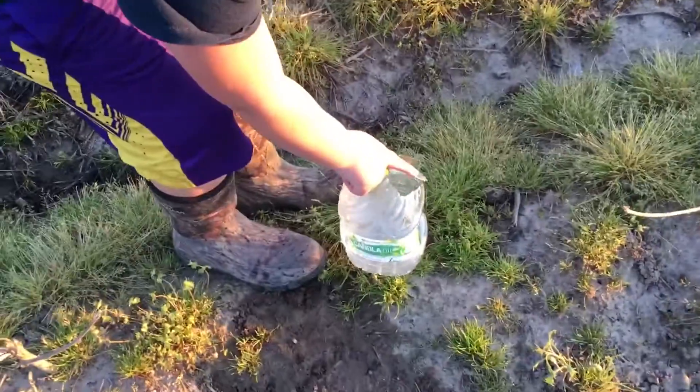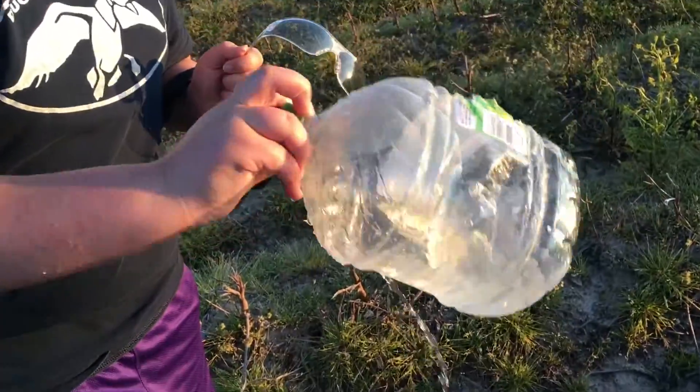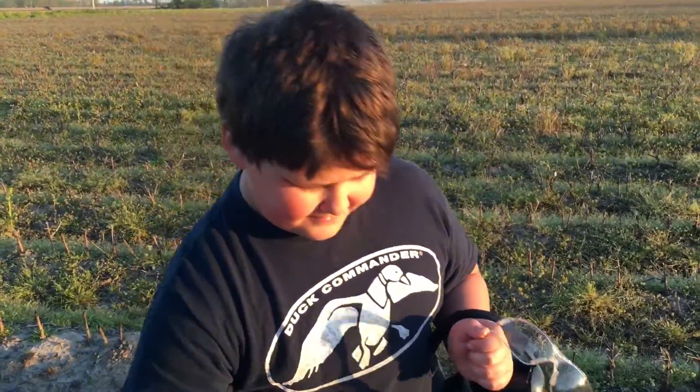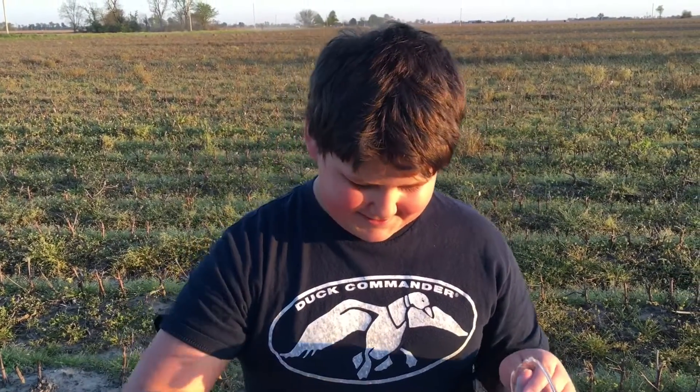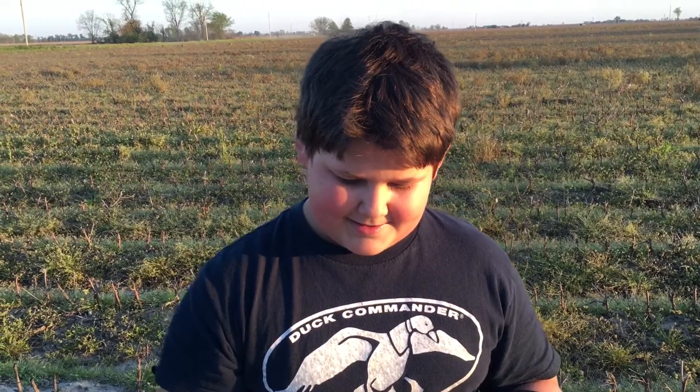Look at that, I blew that one to smithereens too. The jugs did not live through this little exercise. There's one, two, three, four. Good shooting, bub. And there's two other holes right there — I blew that one.